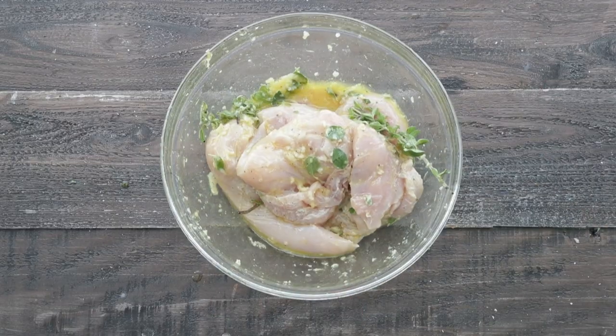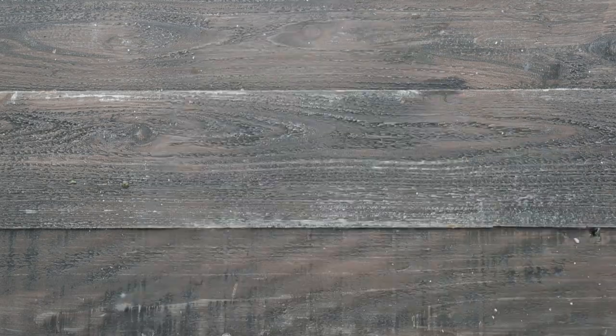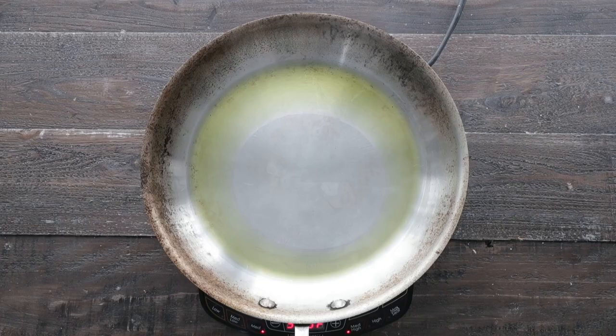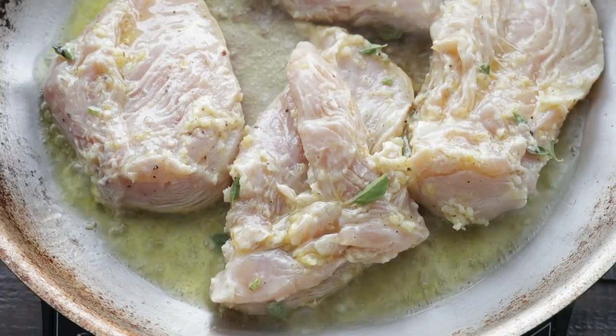Then we're gonna add some plastic wrap over the top and place in the refrigerator to marinate for at least 30 minutes or up to overnight. Once it is done marinating, we're going to add a pan and some olive oil over medium-high heat. Once it begins to lightly smoke, we are gonna add in the chicken.